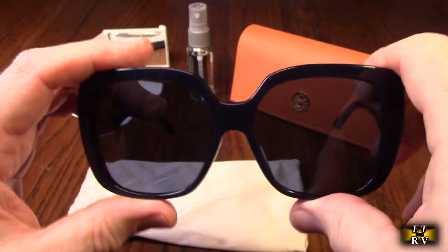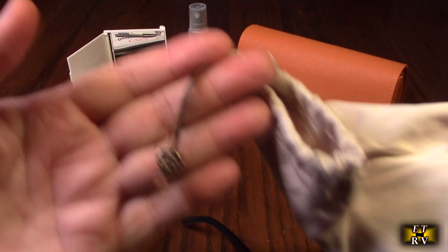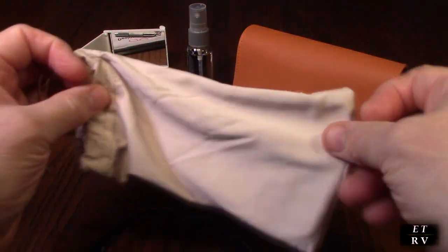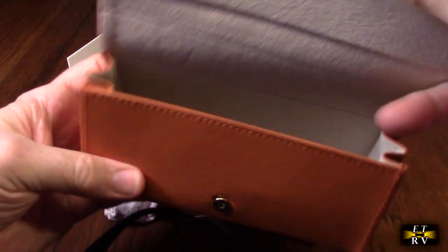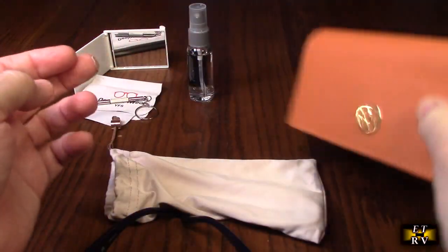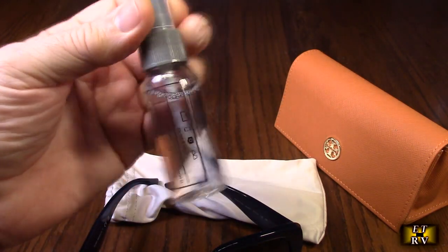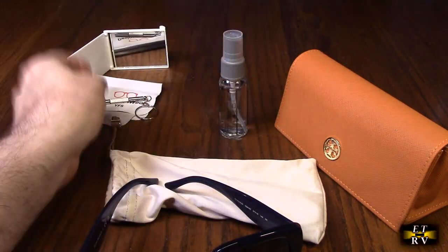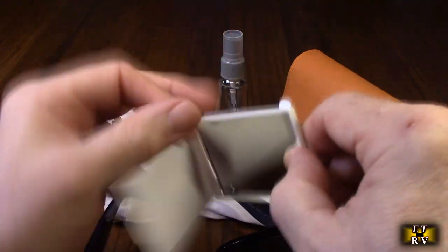It comes with a soft holder that has a brass piece you can compress down, and a leatherette holder which is really nice — you can put this in your purse when walking or traveling. It also has a little spray alcohol-type cleaner for the lens, and a cool little mirror that collapses down to a really small size.